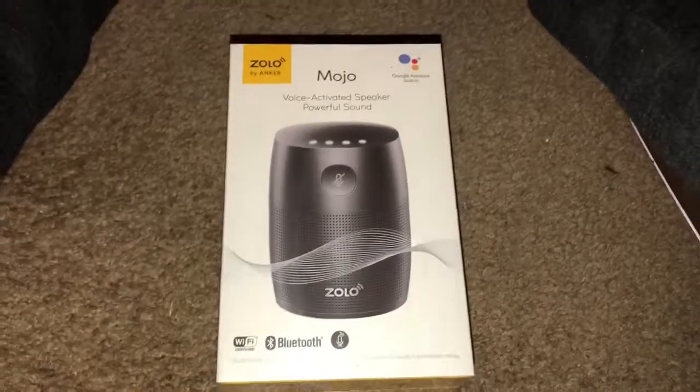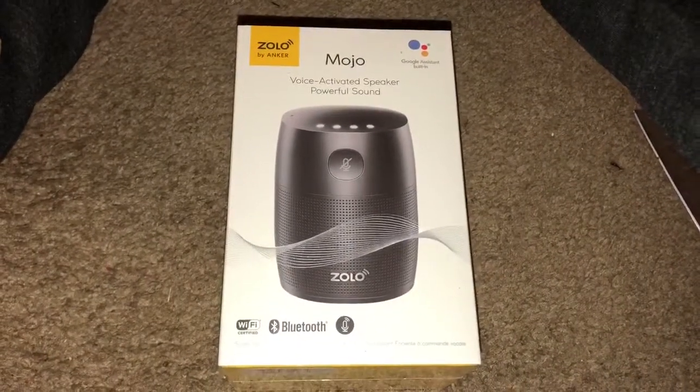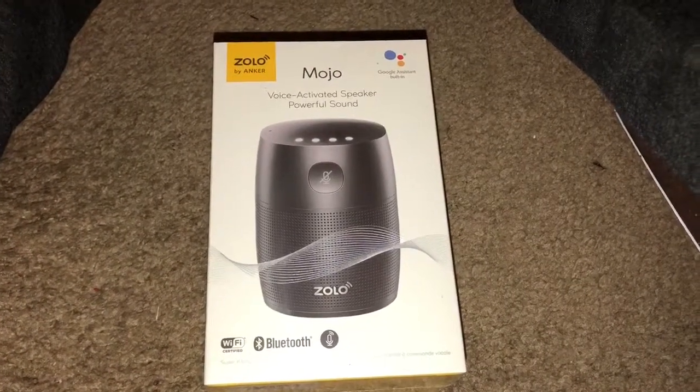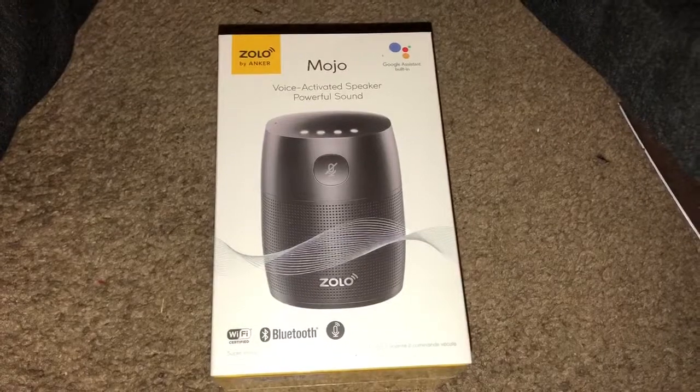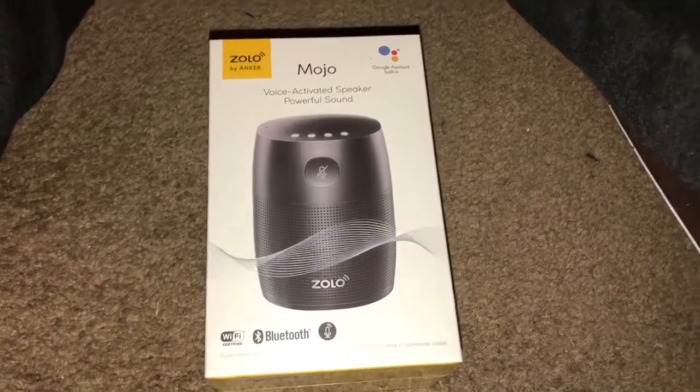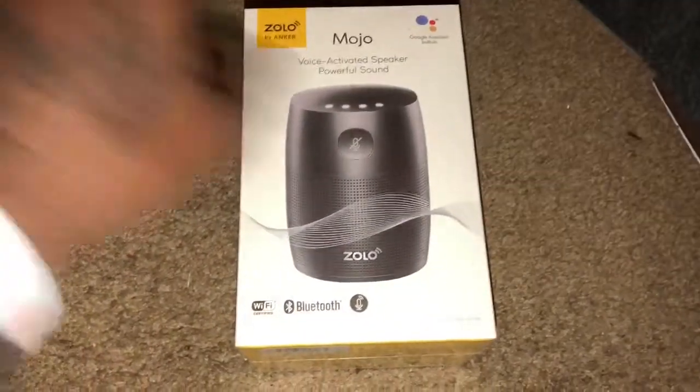What's going on YouTube, I'm back again with another video. Today we're doing a quick unboxing of the Mojo voice-activated speaker. You can get this from Amazon or from Walmart — this was given to me as a gift, but I think they got it from Walmart.